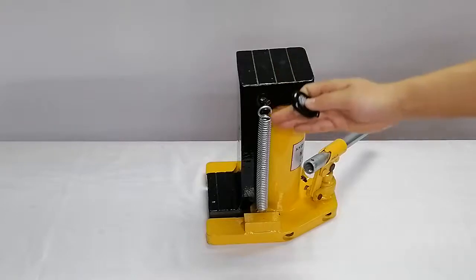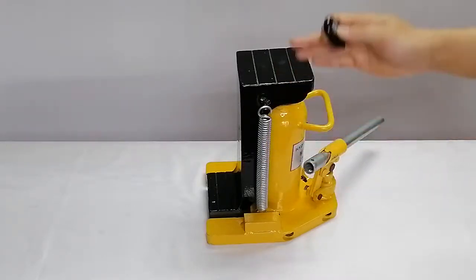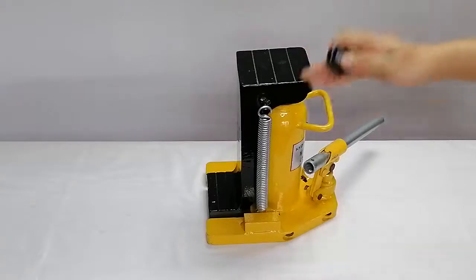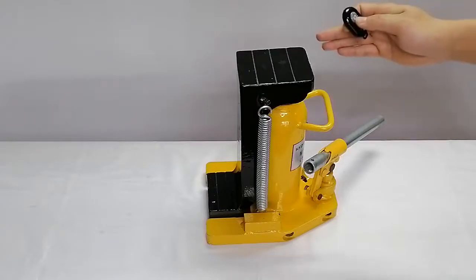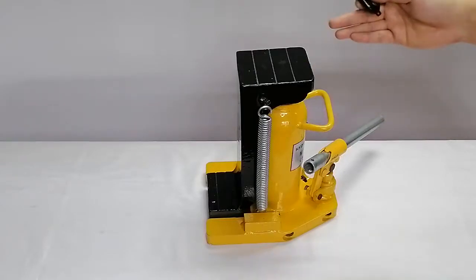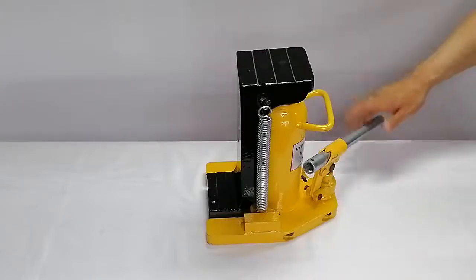As you can see, we have springs on both sides here, which help the jack's shaft go back to its original position, just like this.